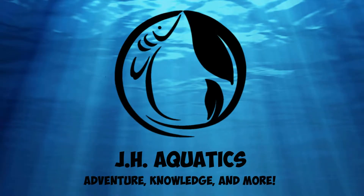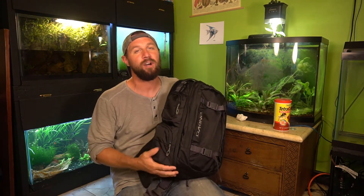Today I want to share with you my review of my new Dakine Photography Backpack. What is up YouTube and all my fish keeping friends, how's it going out there in fish tank land? This is Joseph Harden from JH Aquatics and today I want to share with you a little review of my new photography backpack from Dakine.